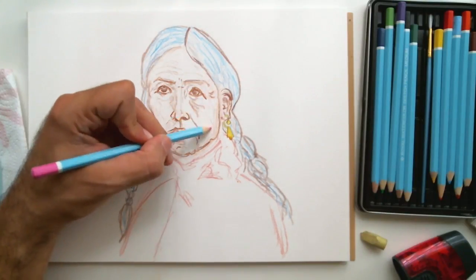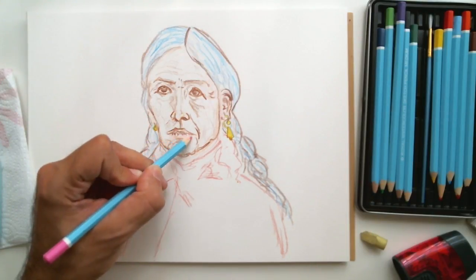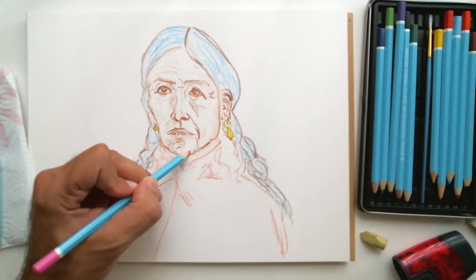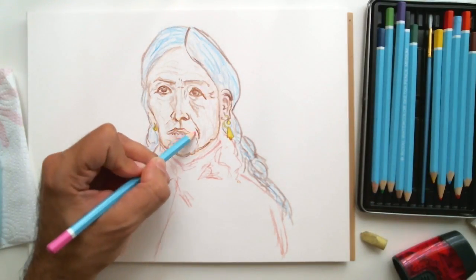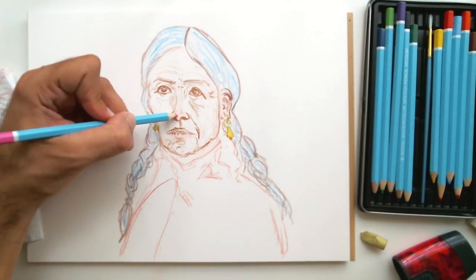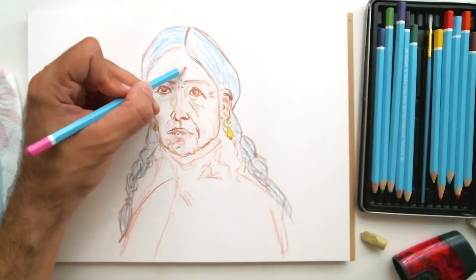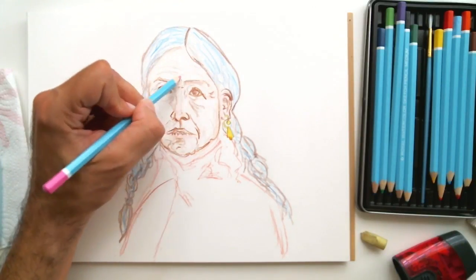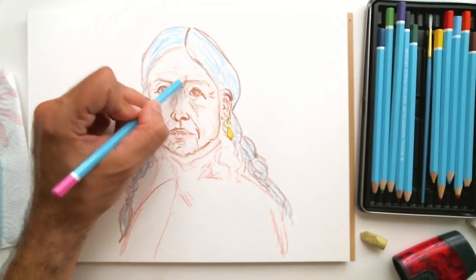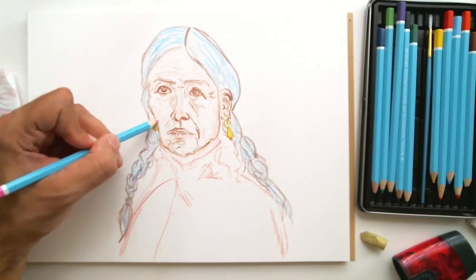Sometimes limitations in art can provide the foundation for creative breakthroughs or artistic development. Whenever the impulse as an artist is 'I can't do this because I don't have this product or money to buy what I need' — whether it's fancy paints, brushes, or video equipment — sometimes those challenges and limitations provide an opportunity for great breakthroughs.